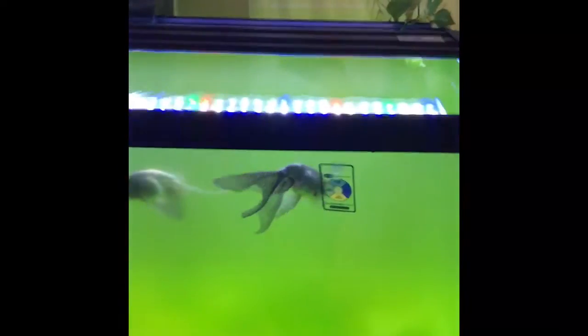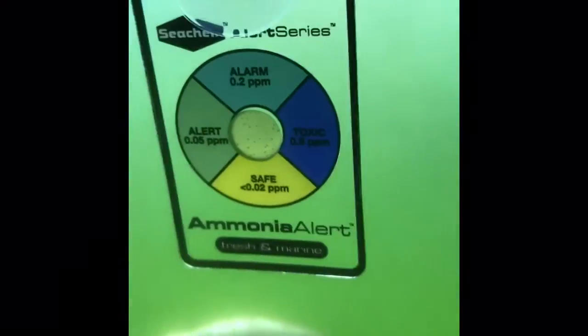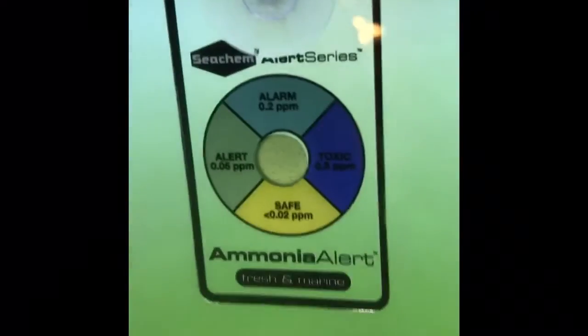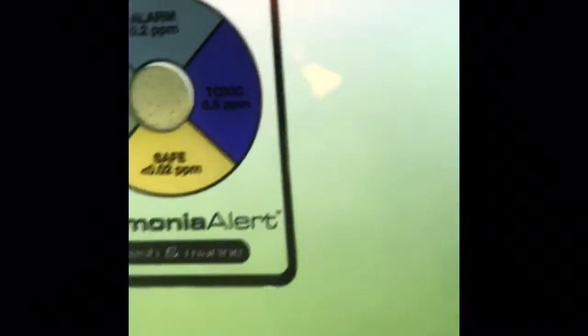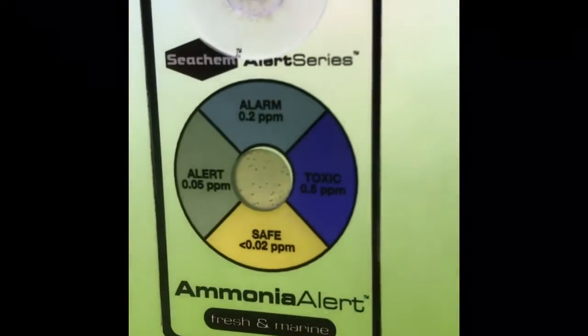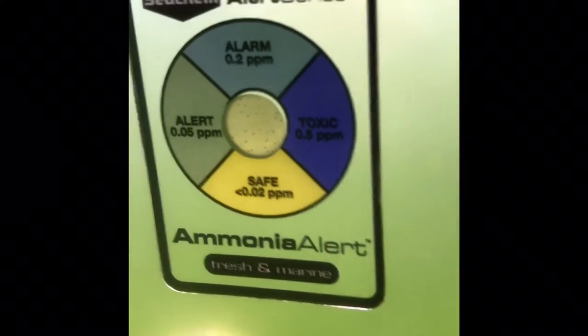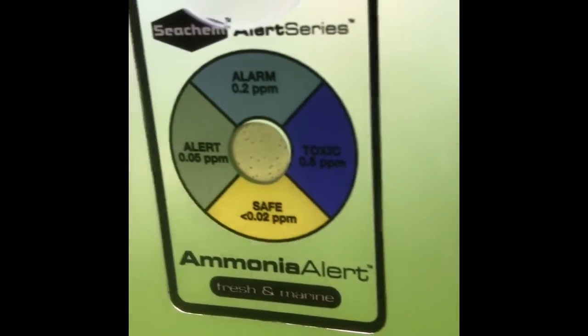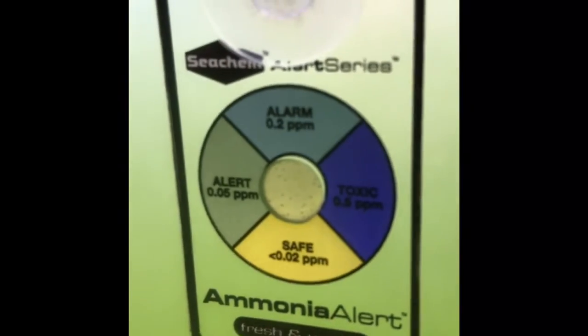Now let's look at the other tester. This is for my beautiful Blue Egg Phoenix, or BEP for short. You can see it's pretty green water — I haven't changed the water for a few days. Looking at the reading here, it's tilted and the color is a bit hard to read, but I can tell it's not yellow — it's a little yellowish or greenish — which means I have some non-zero ammonia in this tank.